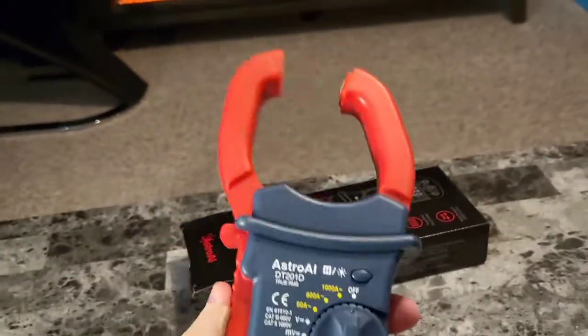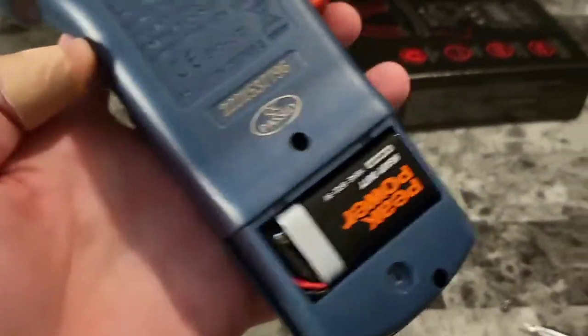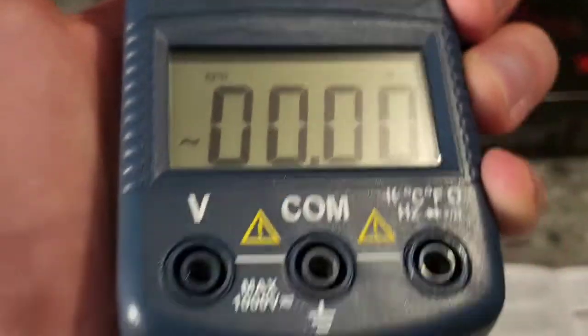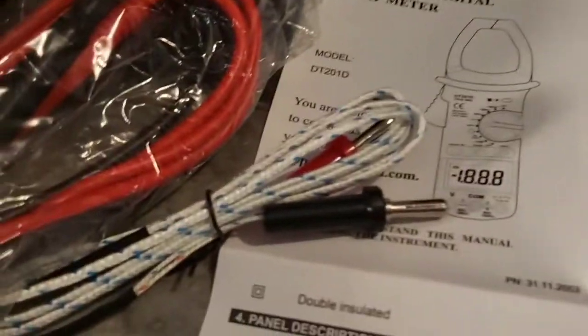Wow, I think this is heavy duty and pretty awesome. Let's go ahead and see what it takes for batteries. So this does take a battery and it's already included. So let's seal that back up. You can see we have a nice digital screen down here and these are the inputs. You can use these various tools that connect and are included.